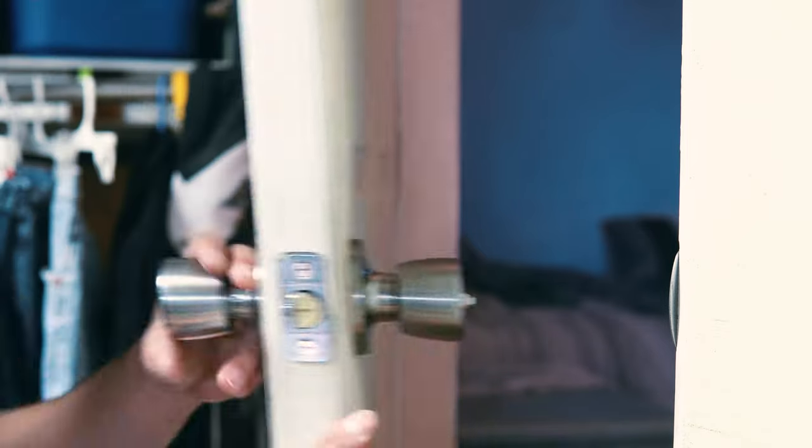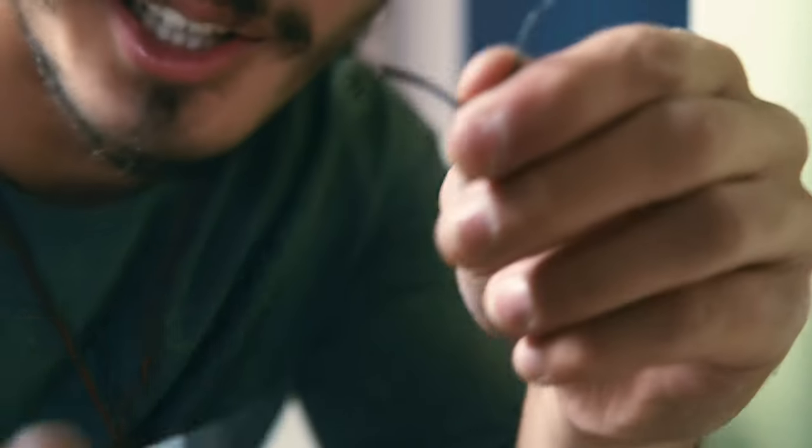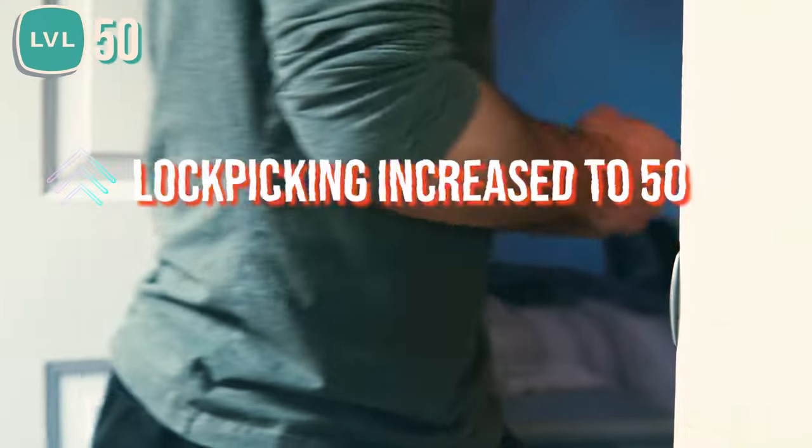Yes! I just did that! I opened the door with this! This whole video I've been praising myself — I need to chill out a little bit — but it's really cool.